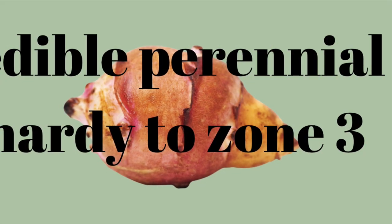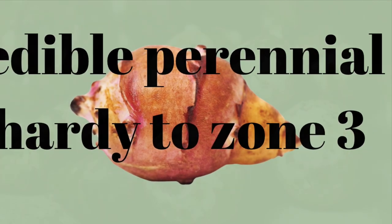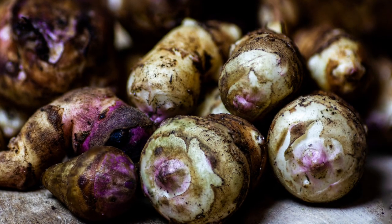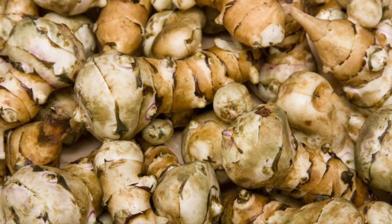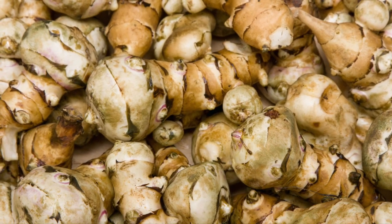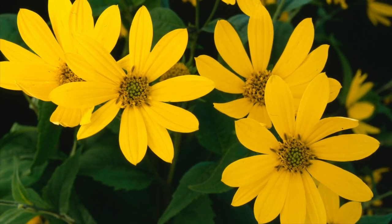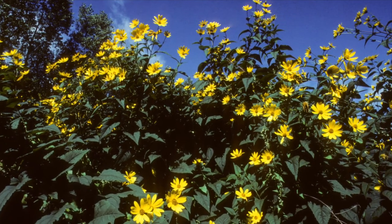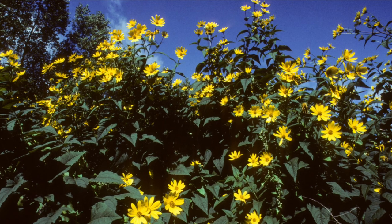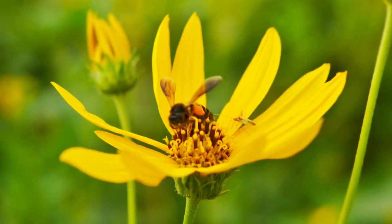This edible perennial is hardy to zone 3, which makes it great for growing in the north. Jerusalem artichokes come in a wide variety of colors, from purples to yellows. The flowers of the plant resemble tiny little sunflowers. Sunchoke plants can grow between 4 foot 11 and 9 foot 10 inches tall, and they attract a lot of natural pollinators.